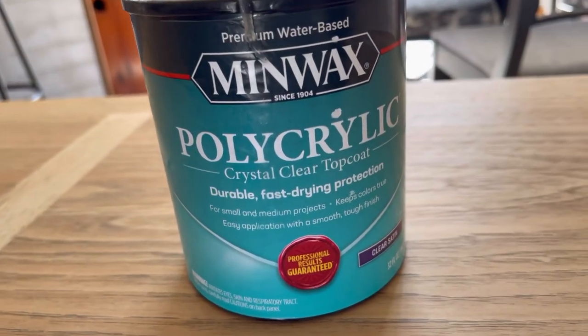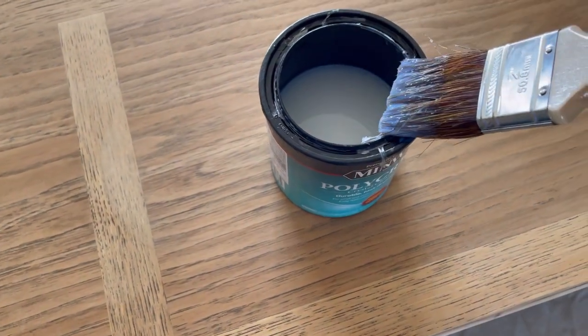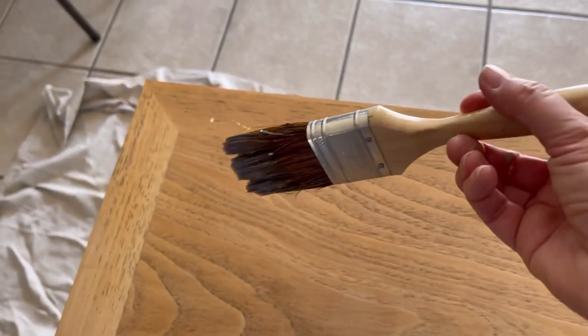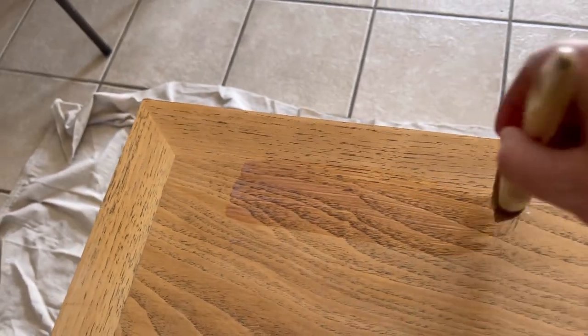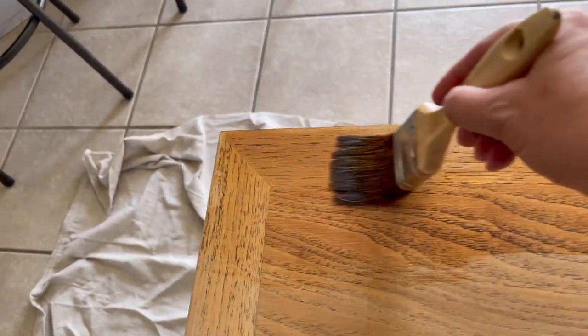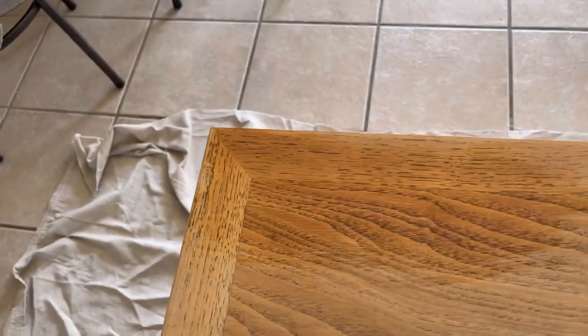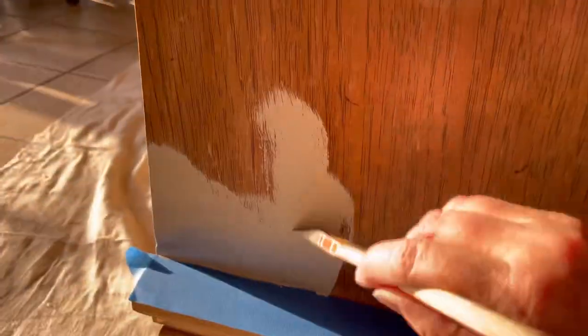I chose the same polycrylic that I used on my dining table as a top coat for the wood. I put three coats on the top, sanding in between coats, and then just one coat along all the edges and the base. I really liked that raw wood look, and then I painted the sides to match the doors.